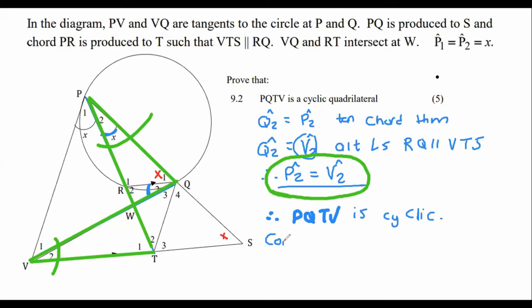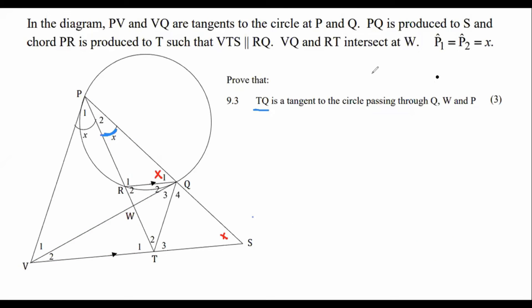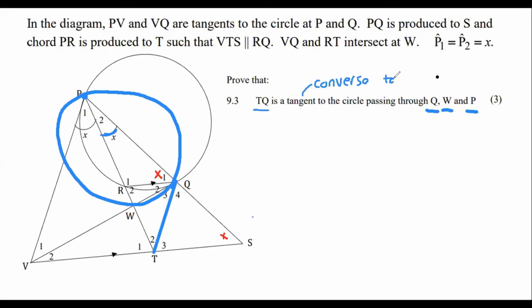The third part: prove that TQ is a tangent to the circle passing through Q, W, and P. Let's highlight TQ. We need to prove that this line is a tangent. Mark my words — when they ask this, it's usually going to be converse tan chord theorem.